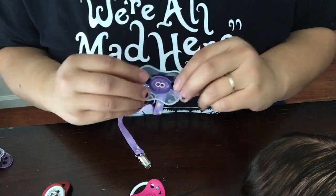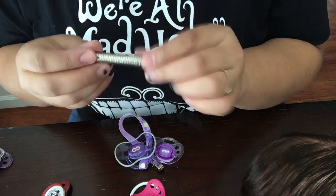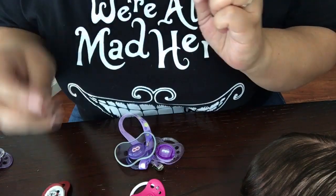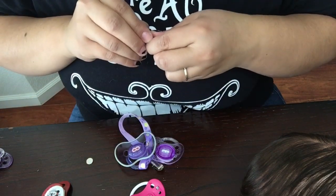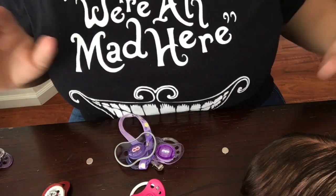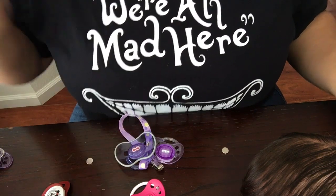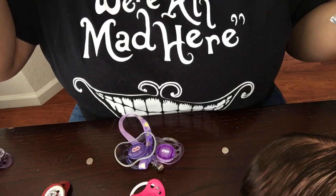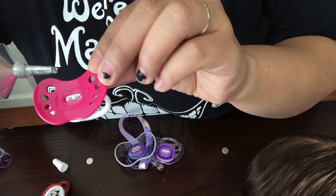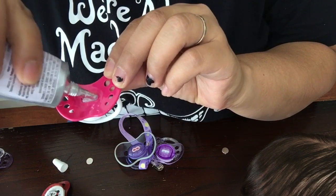Now that the pacifiers are ready to be magnetized, I'm going to grab my magnets. Take three magnets and make sure when you set them down they're not close to each other, because they easily get back together. I'm going to take my choice of glue — I like to use E6000. Some people don't like it because of the fumes, and I've seen others use hot glue, so use whatever works best for you. I'm going to add a bit of glue to the middle of the pacifier where I need to place my magnet.